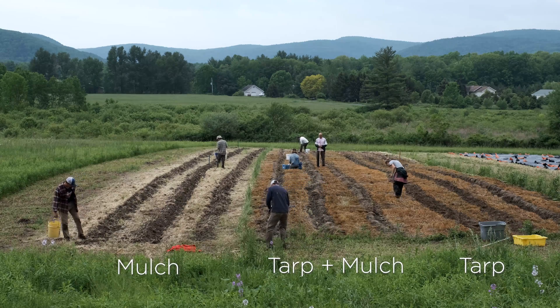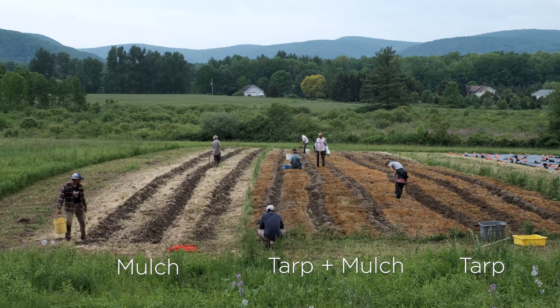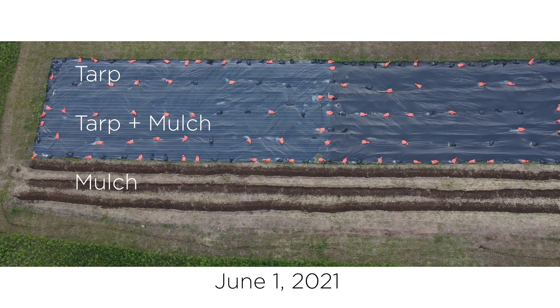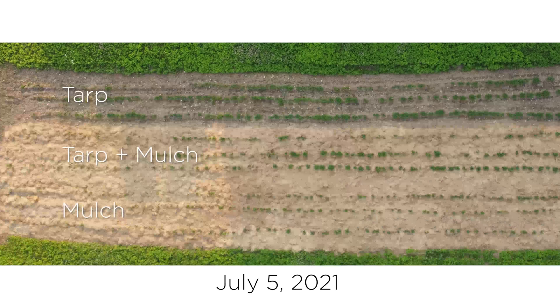We were introducing tarps into a system I've been developing for years. One treatment was tarping prior to potato planting and then mulching. A more typical system I had done in the past is to just make the furrows, plant the potatoes, and mulch — we did that too.